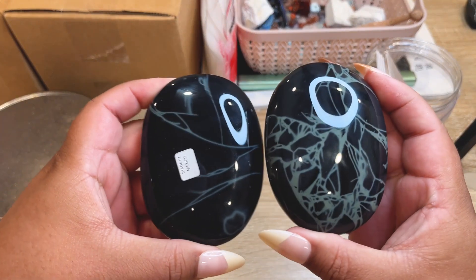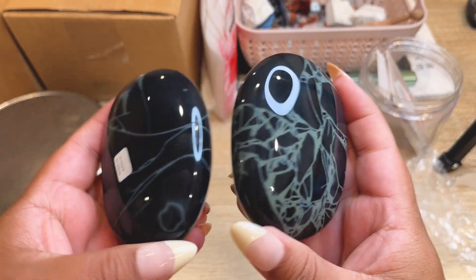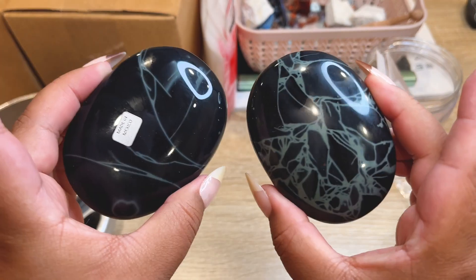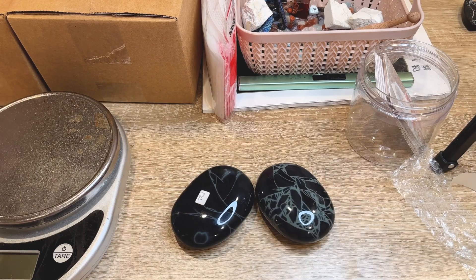Next order has two gorgeous obsidian spiderweb palm stones. They're super beautiful and very different from each other, but both so stunning. Let's get these packed up.